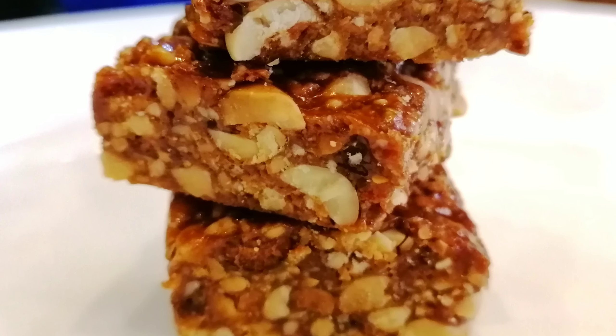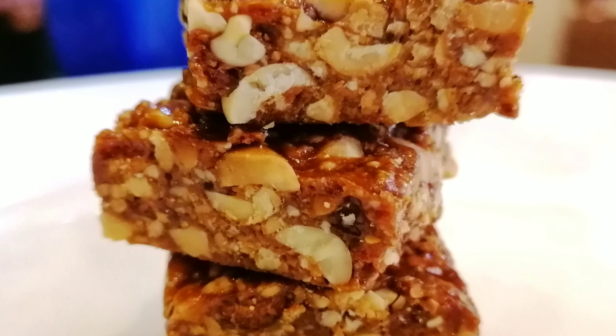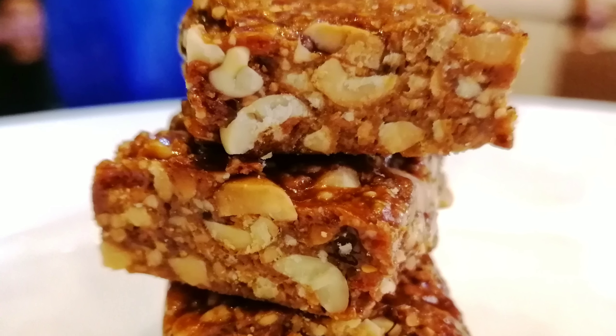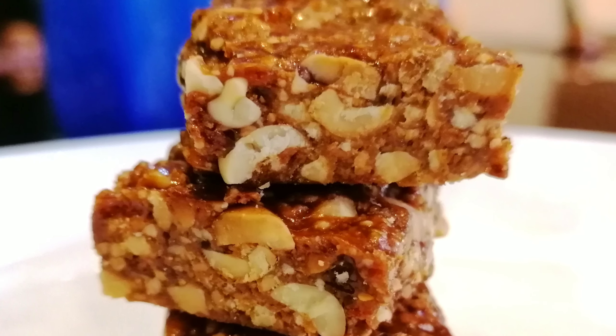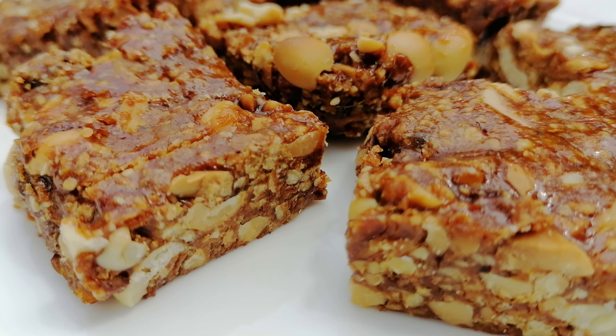Hi friends! Assalamu alaikum! Welcome to Bukasa! Look at the recipe we are ready. We will prepare a recipe in the pot. The recipe is not easy and easy to cook.